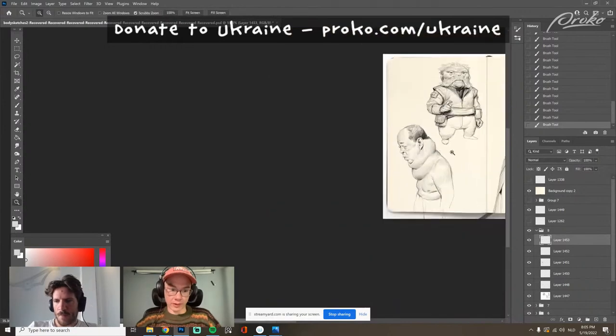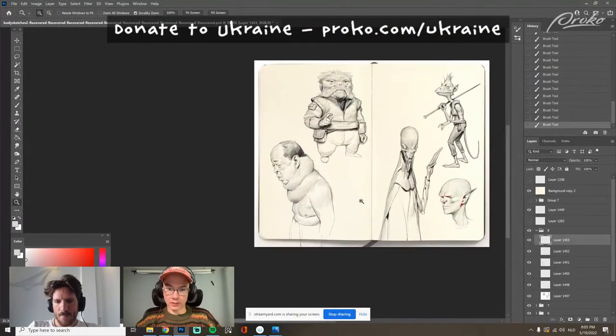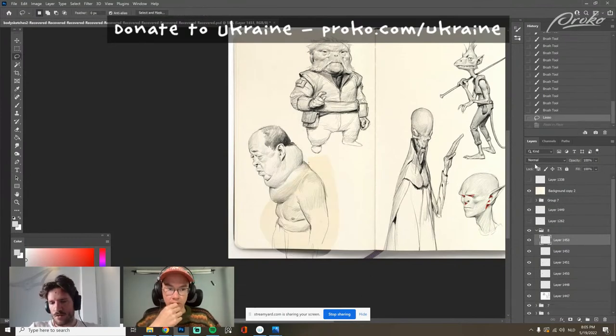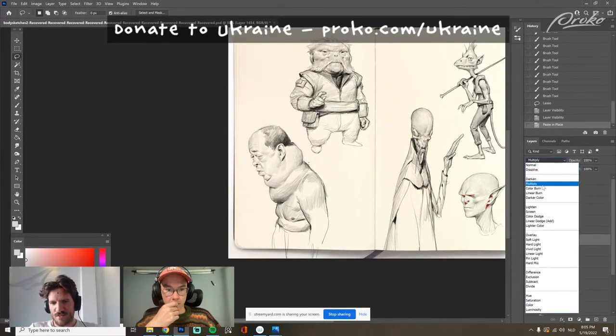People always talk about their visual library — just drawing a wide variety of things. You can't draw what you haven't seen.